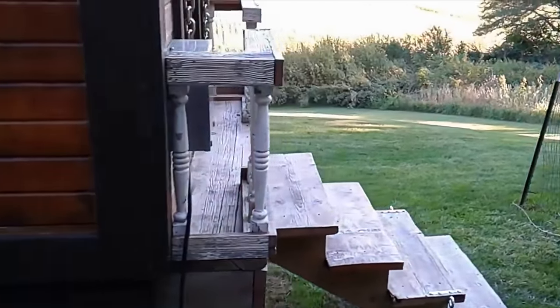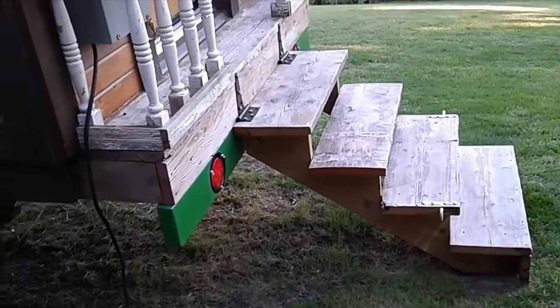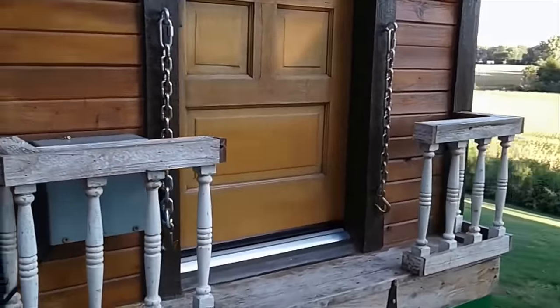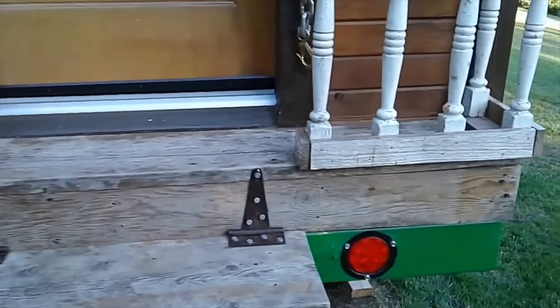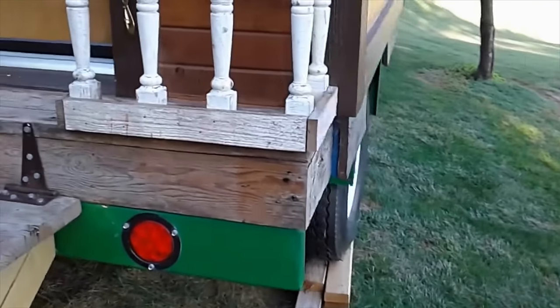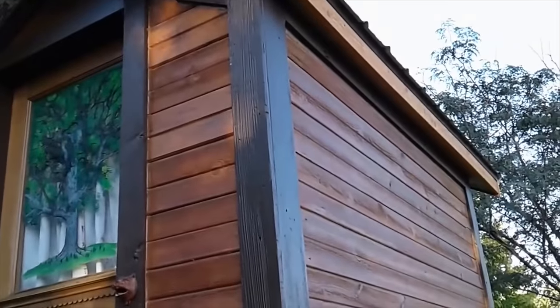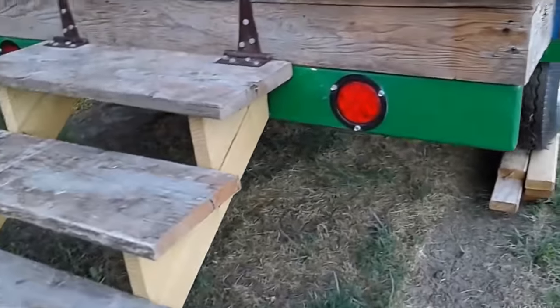I used all antique barn wood for the siding and the flooring, along with some old feed bunks that I found. I used antique banisters for the railing. The steps fold up and chain into place with these big heavy chains for travel down the road. The trailer came with LED lights that were recently replaced, so that was a nice feature.